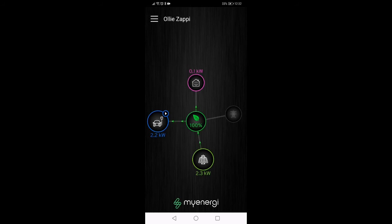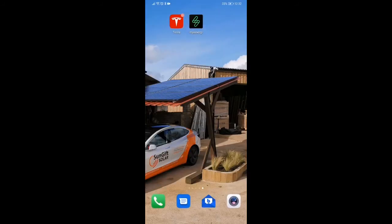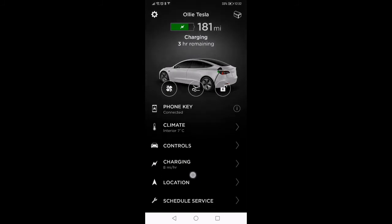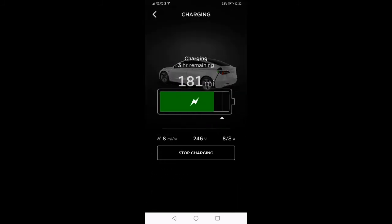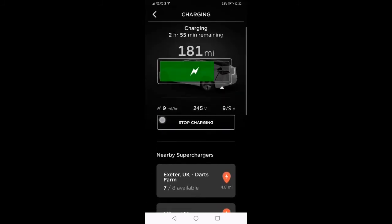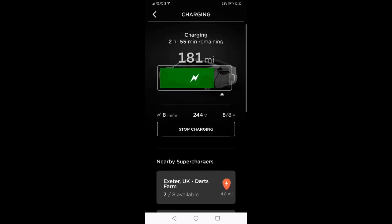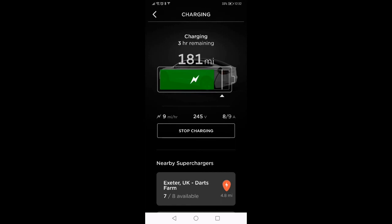If we jump out of the app and have a look at the car, we can see that this bit here tells us how much it's charging by. Just at the moment off our solar we're getting between eight and nine miles an hour. So pretty good if you leave your car plugged in for about two hours — you're not too far off 20 miles, which is a nice small commute for most of us. Charging off the solar is definitely the way forward if you can.